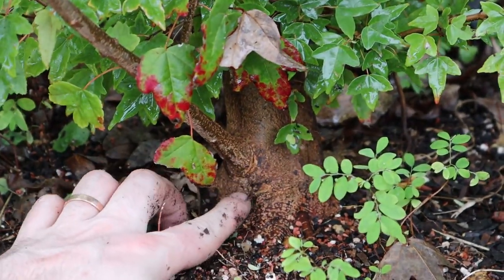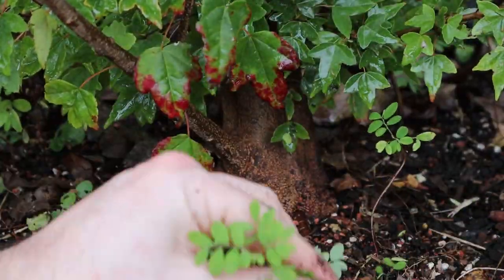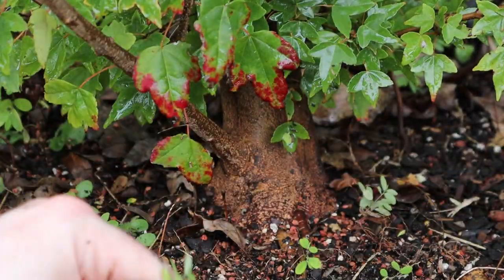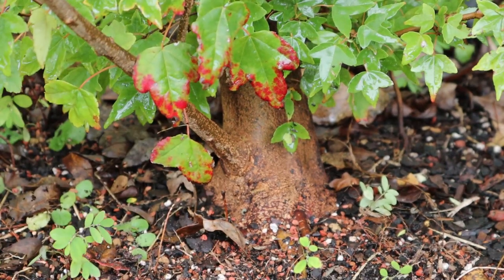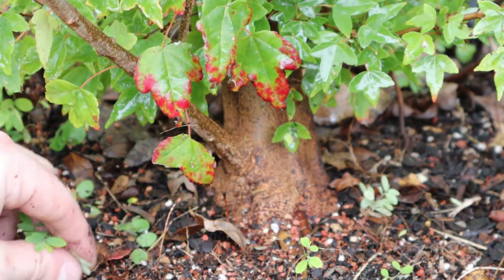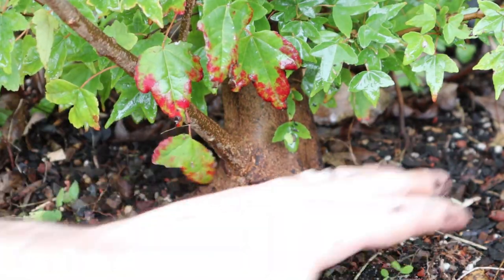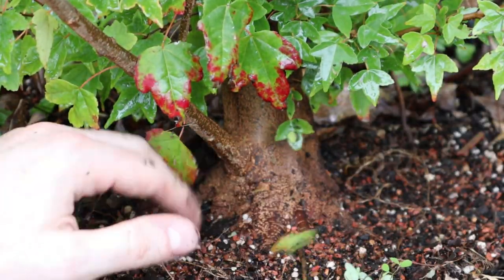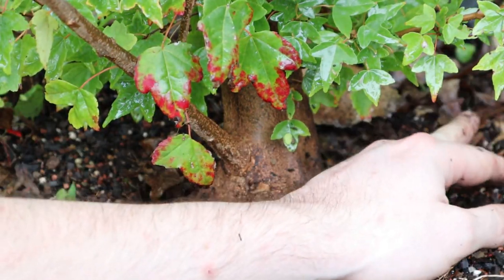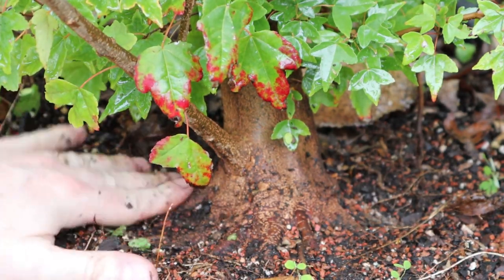This is a root graft that we did in the spring on the back side over here. I could have removed this earlier in the year but I decided it won't hurt to leave it. I'll peek at it again in the spring because I can't really see the exit side, which is what you're more concerned with. If it's fused well in the spring, I will remove it. But I want you to look at the base of this tree — this is just insane.